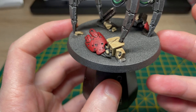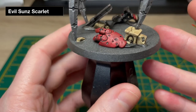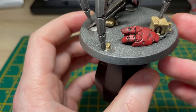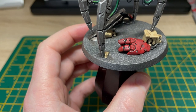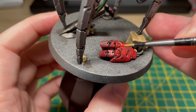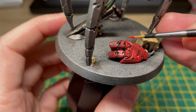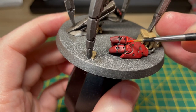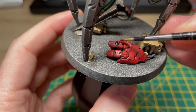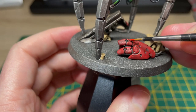I'm going to start with the red, for which I'll be using Evil Sun Scarlet — it'll just be a very quick edge highlight, so I don't need to be too neat, but I'll try. We want to make the red pop a bit without drawing attention away from the rest of the model. The paint does dry a bit lighter. I've got some Evil Sun Scarlet thinned down and I'm just going to go around catching all these highlights.